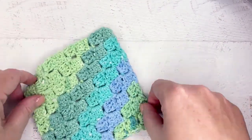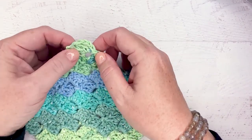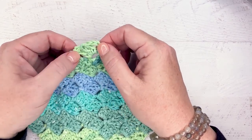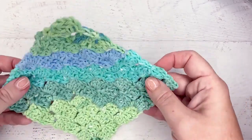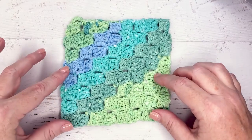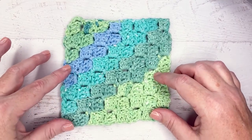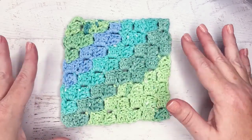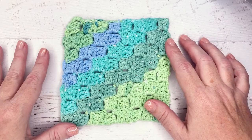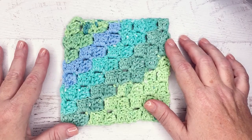This is our last square here on the top — you can see we had the chain three, we did the three double crochets, and then we just fastened off. And that is how you get your corner-to-corner crochet washcloth! I really like the self-striping for this because the colors change automatically and you get pretty results with not nearly as much work and definitely less ends to weave in. Thank you so much for joining me to learn to work this adorable corner-to-corner crochet washcloth. Check out our website for more great videos.